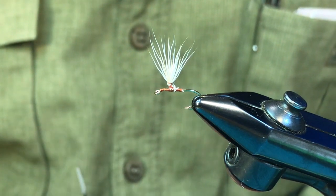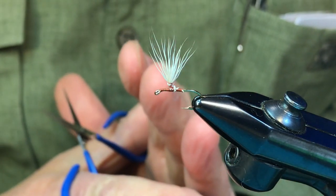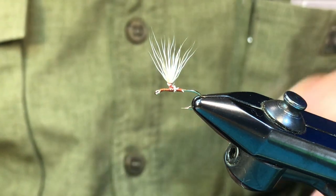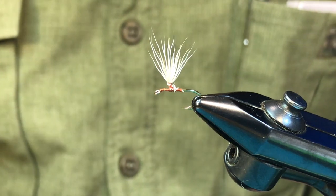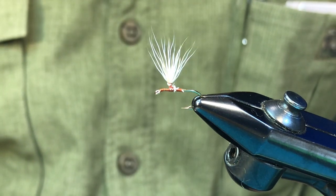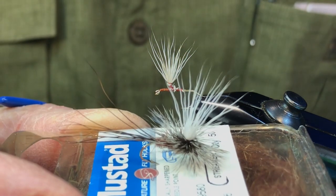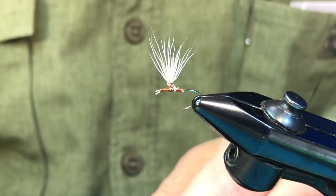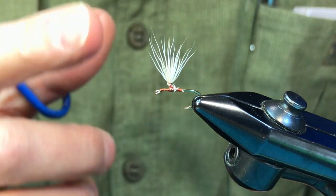Some videos talk about things like don't make the post too high because it'll cause the fly to tip over. Well, that's not what causes parachute flies to tip over. By way of demonstration, I've tied a fly on a size 12 hook with a post so high it would probably be usable on a size 6 hook, and yet this fly does not tip over. The reason it doesn't tip over is because it's been properly hackled. The key to having your flies float upright is not the height of the post — it's being properly hackled.